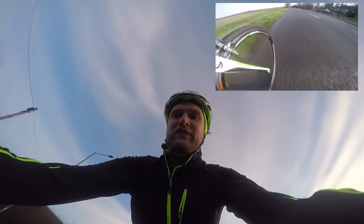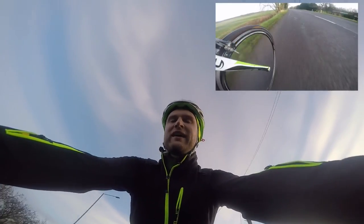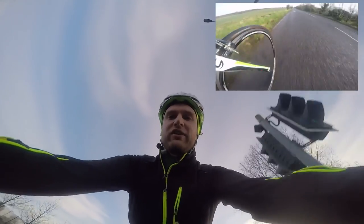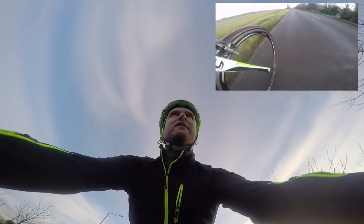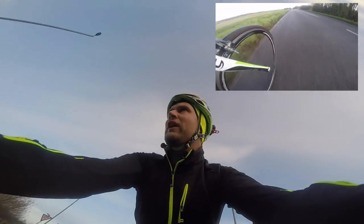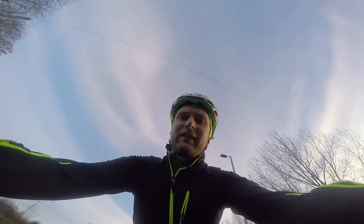They weigh about 1,750 grams and they spin up really nicely considering the weight and the extra depth at 35mm. Anything above about 28-30 kilometres an hour they are really, really fast. I would very much recommend them.